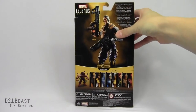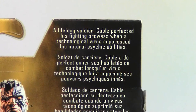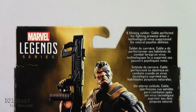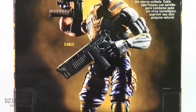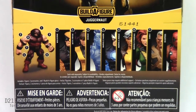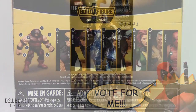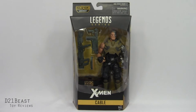Flipping this package around, we've got the Marvel Legends series logo in the upper left and a bio for Cable in the upper right. It reads: 'A lifelong soldier, Cable perfected his fighting prowess when a technological virus suppressed his natural psychic abilities.' We've got a nice glamour shot of Cable, the Juggernaut Build-A-Figure emblem, and a complete lineup of all the other figures in this wave. Let me know in the comments which one you'd rather see next. And off to the left, we've got an image of the Juggernaut Build-A-Figure fully assembled.